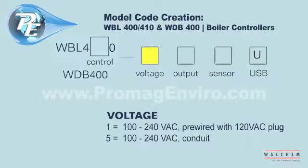The next selection is voltage. The digit 1 represents 100 to 240 volt pre-wired with a 120 volt plug. The digit 5 represents 100 to 240 volt conduit.